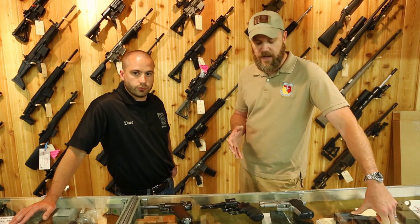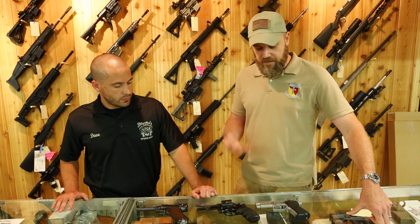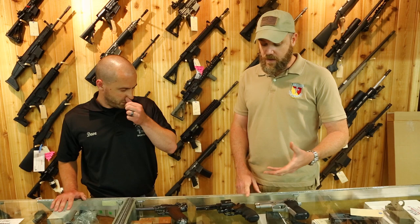When you pick up the gun for the first time, all handguns are different. We're just going to cover a couple of basic handgun types to give you some ideas of things to look for. The best possible scenario is your gun shop has an indoor range and you can actually shoot the gun. If not, the next best thing is to do the basic inspection we're going to show you here.